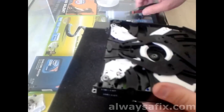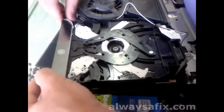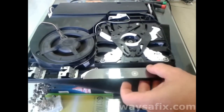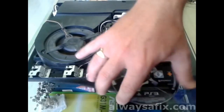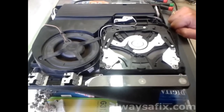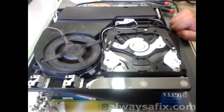So let's put it in. Power on — and there you go, the disc is spinning, and it shows us that the new laser is working. So put all your covers back on and your PlayStation 3 is back in action. There's always a fix.